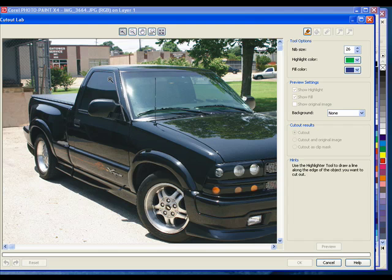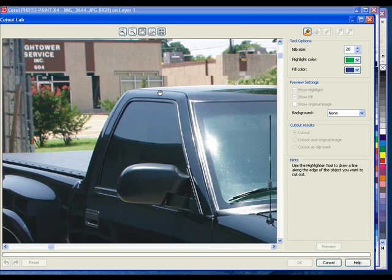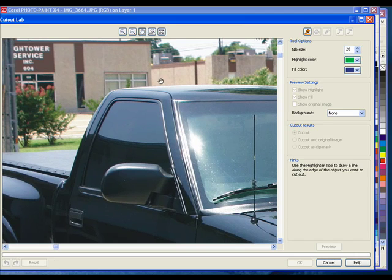That's about where I like to work. We're also going to be using the Hand tool so we can move this around to get to all the different parts of the image. And the Highlighter tool. We want to get a size that doesn't get too much of the background and too much of the truck. If we get it too small, it's going to be hard to go around it. If we get it too big, we'll get too much of the background into it. As you work with it, you'll find out what works best for you.